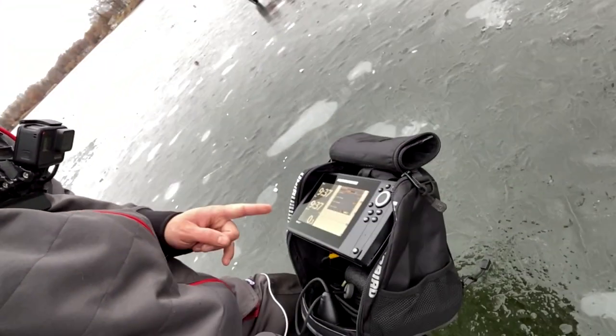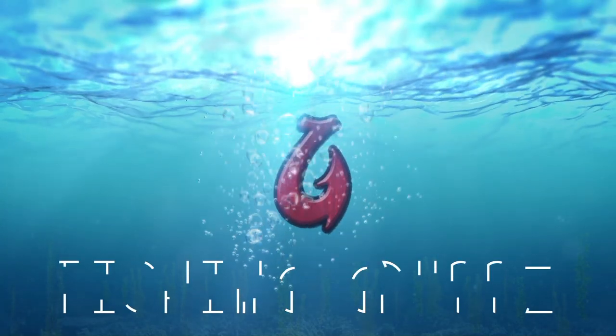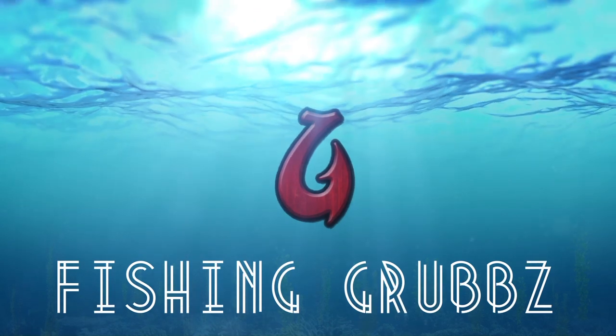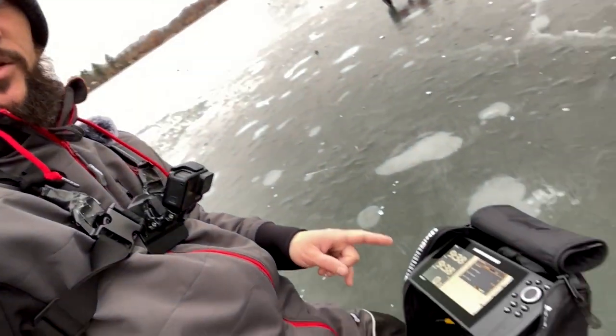What's going on everybody? Welcome to another episode of Fish and Grubs. We're out here with the Helix 7, first time on the ice. I'm going to show you real quick how to get this thing dialed in to how you want it when you're out on the ice fishing. If you've got a Helix 7 or a 5, these are the settings you're going to want on this baby, and we're going to go over that real quick and get you on your way.